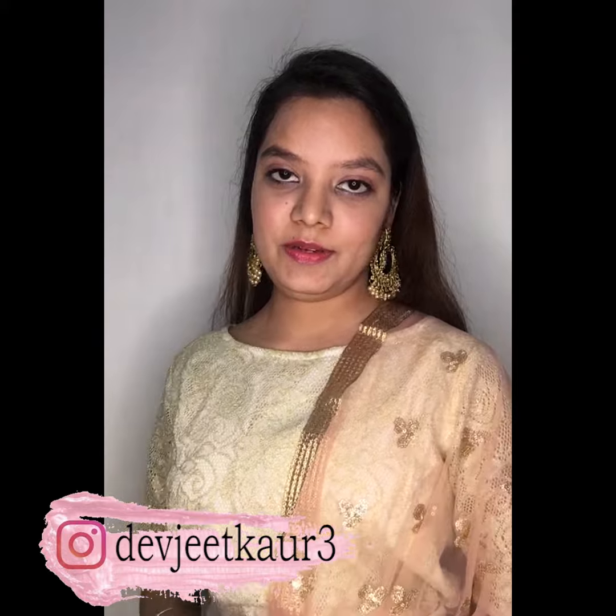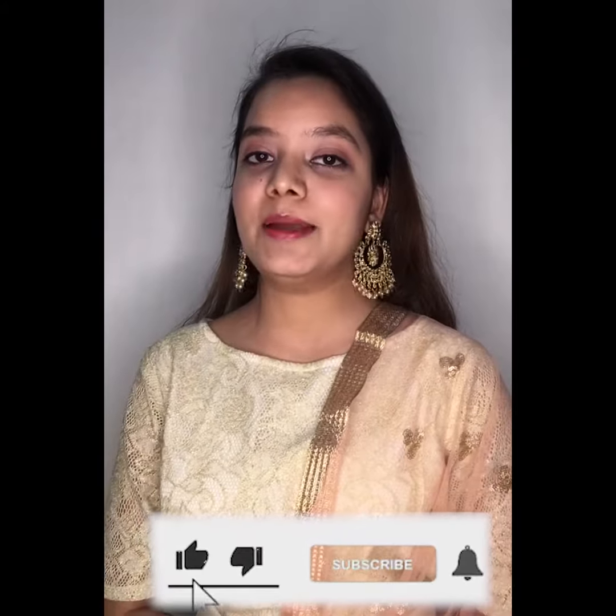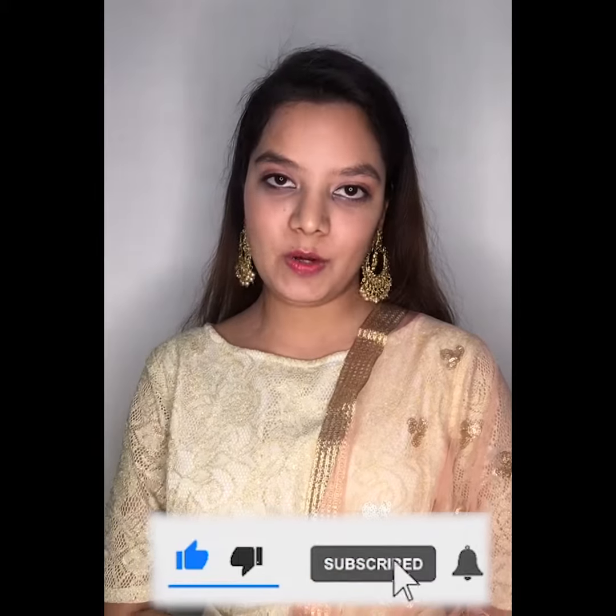So that's it for today's video. I hope it helped you guys. Don't forget to like, share, and subscribe to our channel, and do let me know in the comment section which look you like the most. Bye guys!